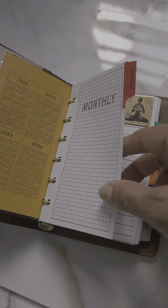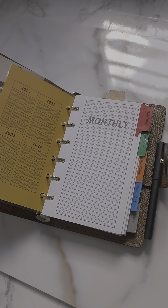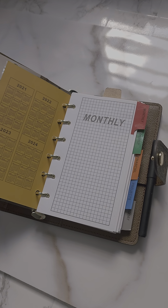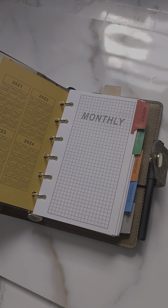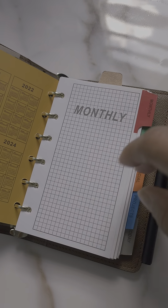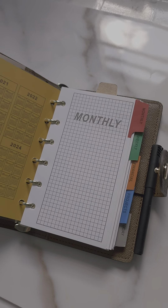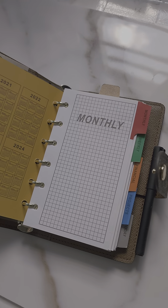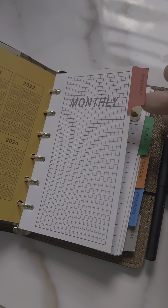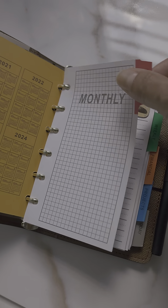These inserts are part of another planner. Back in the day I used to go to thrift stores and I would always find old school planners, some of which were unused with perfect inserts. Instead of buying expensive inserts, I would reuse the inserts from planners I found at thrift stores. These are from one of those planners from back in those days.